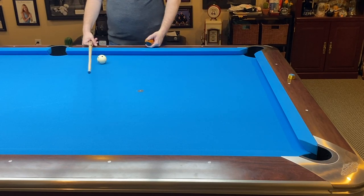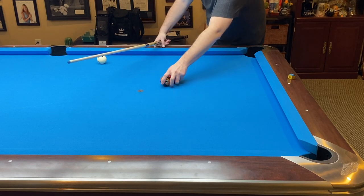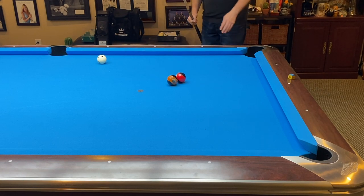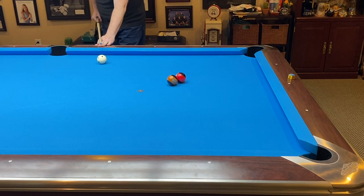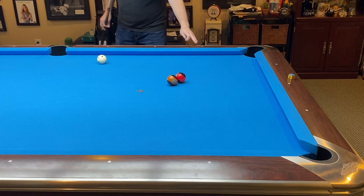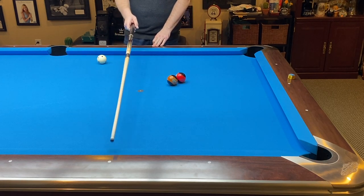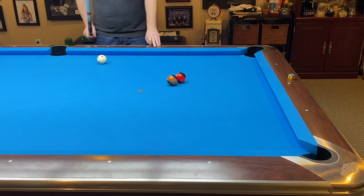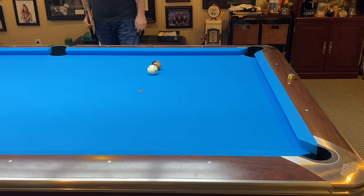No matter where I'm at, I've just got to figure out which diamond the ball is coming into. Even if it's out in the middle of the table right here, I know this is my zero, this is my one, this is my two. My cue ball is pretty much right in here — zero, one, two — so I've got to make this side equal to two. If this is one here and that's two over there, I should be able to kick right at that spot and make my combination.